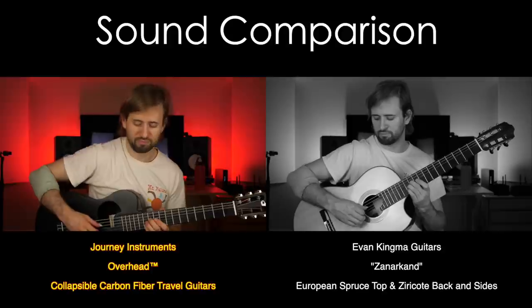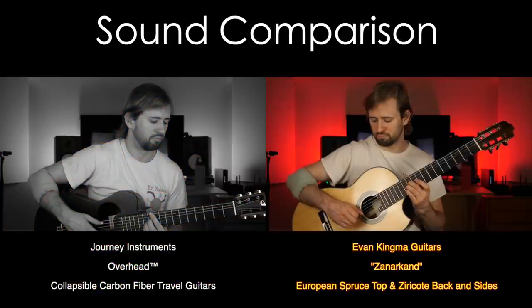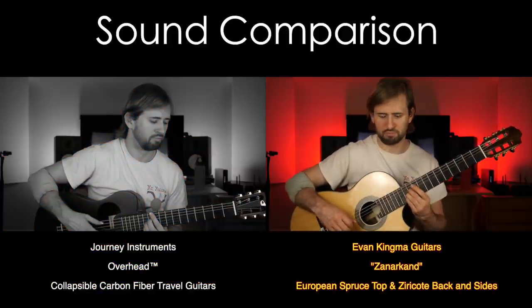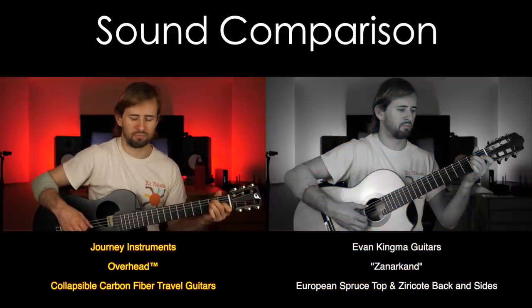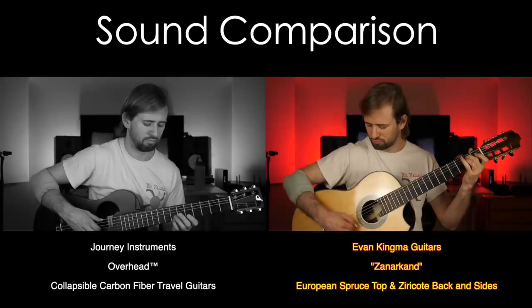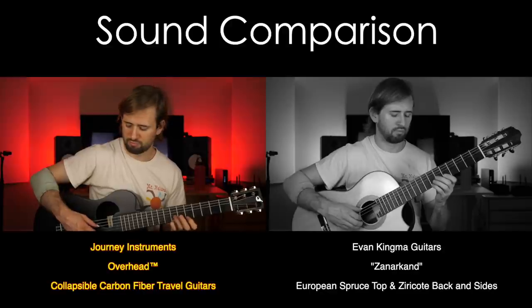Just to give you an idea of the way it sounds versus the guitar I'm usually using, I'll play a few chords and notes and you can be the judge.